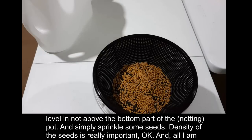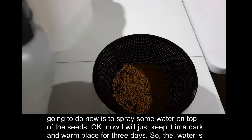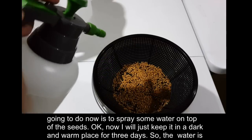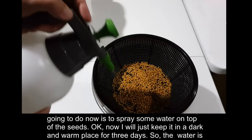All I'm going to do now is spray some water on top of the seeds.